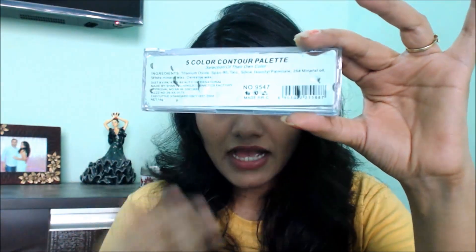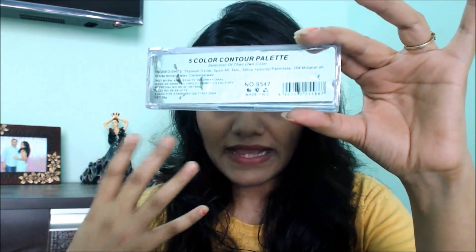Now on the back side, the ingredients are mentioned, the expiry and the production days are mentioned. It has a 5-year shelf life, so I would say it's great. It was manufactured in 2015 and will expire in 2020. As far as the price is concerned, this is only Rs. 238, or for my international viewers it is only 5 to 6 dollars.